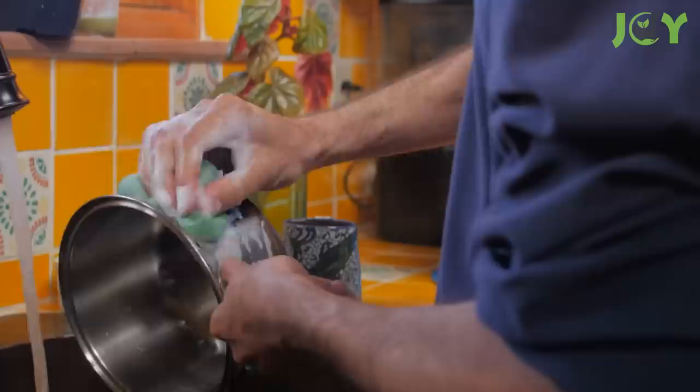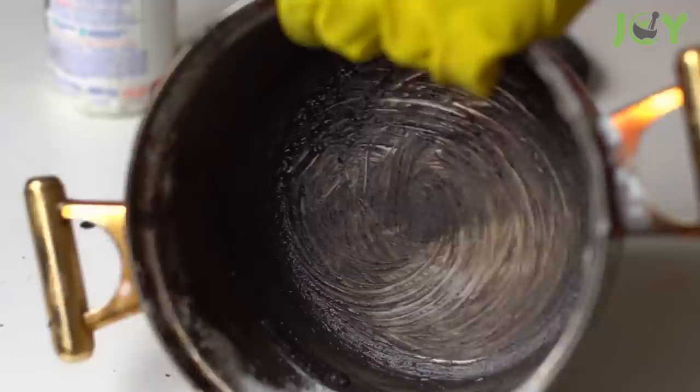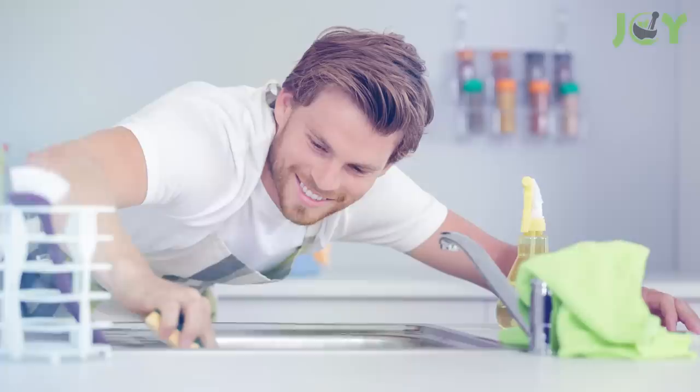Number 4 – Scour Your Pots and Pans. Coffee grounds are great for scrubbing pots and pans. If food or grease is so caked on a dish that you need a scouring pad to clean it, try using coffee grounds instead. They won't scratch your pots like steel wool and will leave them just as sparkling clean. And while you're at it, use coffee grounds to scrub your sink as well.